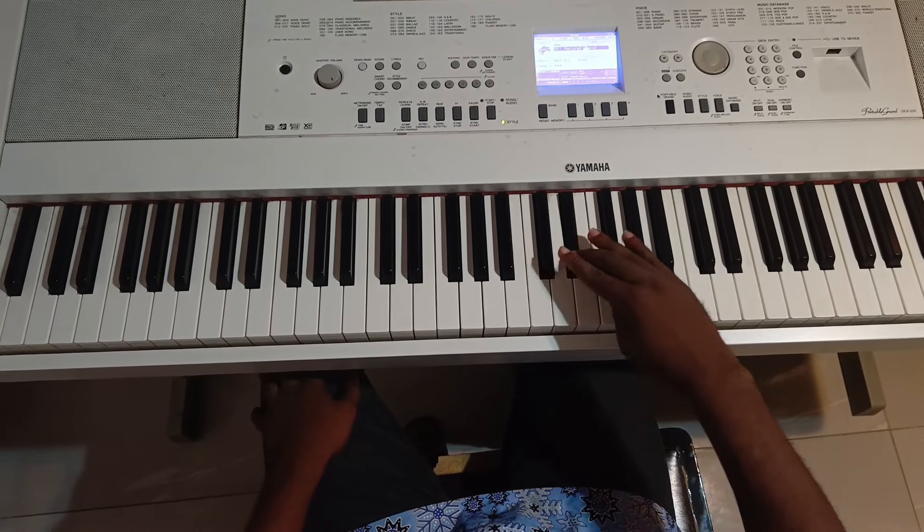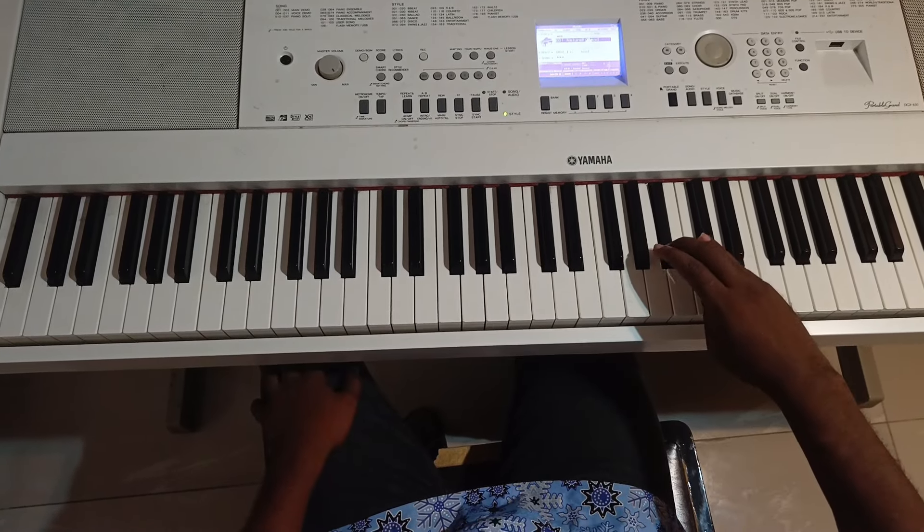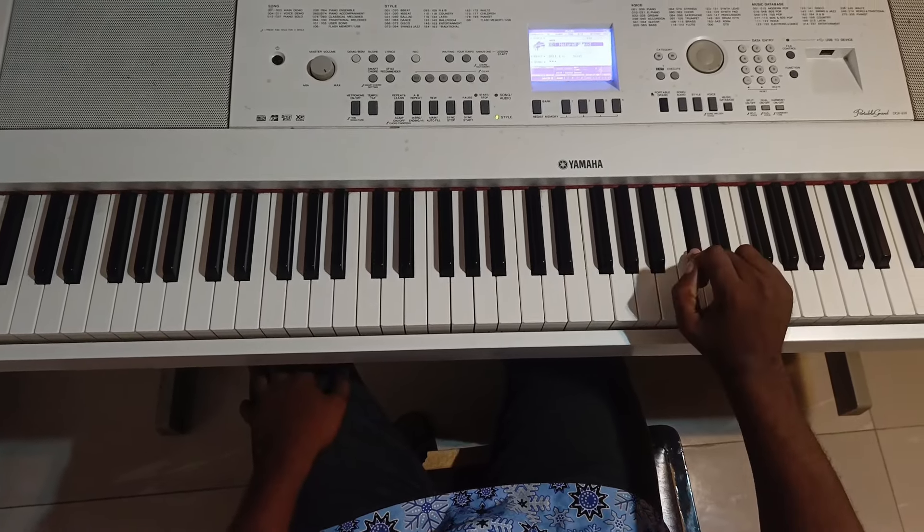So that's your C sharp, your E flat, your F, your F sharp, your G sharp, your A sharp or B flat, C, then back to your C sharp.